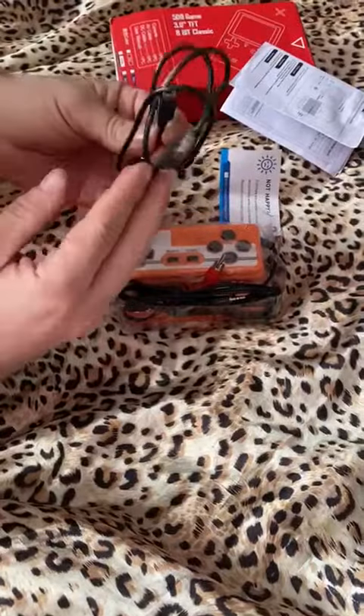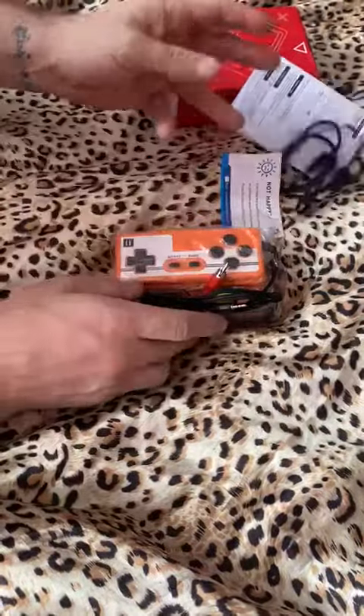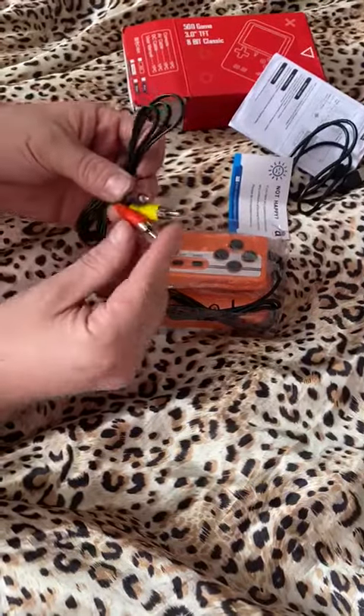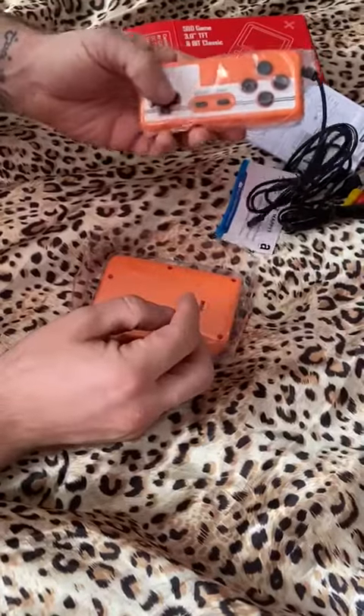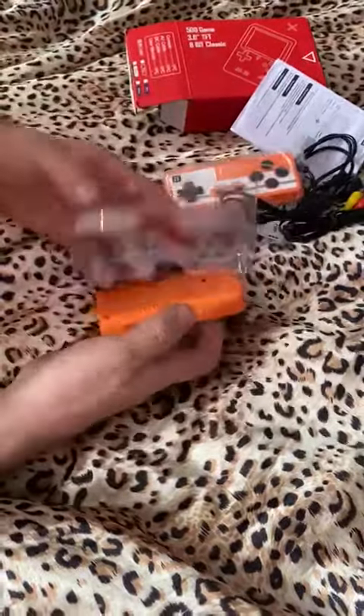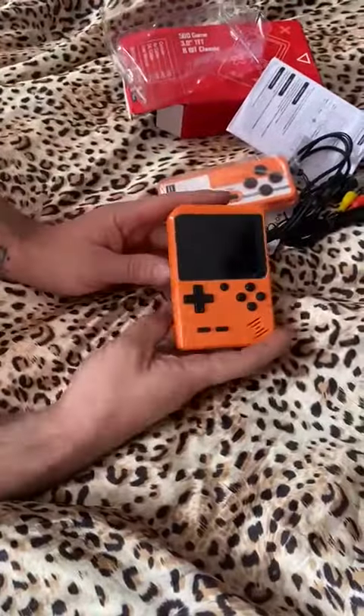Got a charger cable here, the same type as a PlayStation 3 pad. A little cable that will connect it to the TV. A little joypad that's very much in the sort of Famicom style.